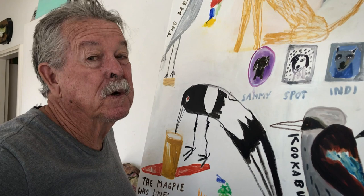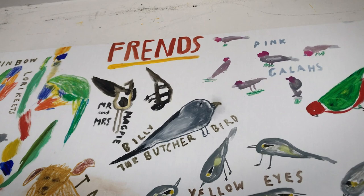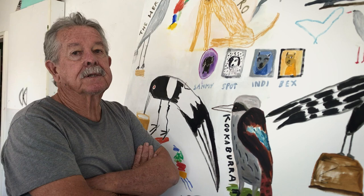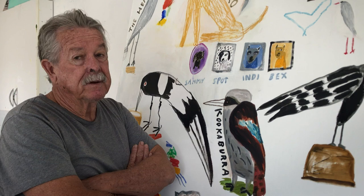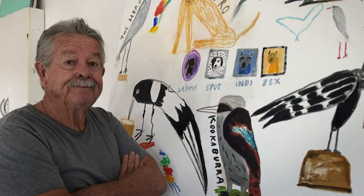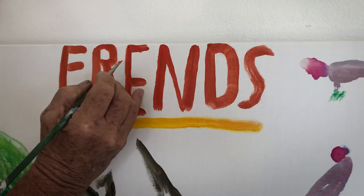My clever daughter has told me there's one thing wrong with this painting — I've spelled 'friends' wrong. I mean, I'm an appalling speller, but I've been looking at that word for such a long time. Now I have a dilemma: will I leave it with its juvenile spelling, or will I write the correct spelling underneath, or will I paint over it? Even I know now that there's an 'I' in friends. There's always an 'I' in friends, isn't there? So there's the 'I' in friends.